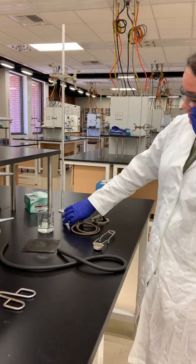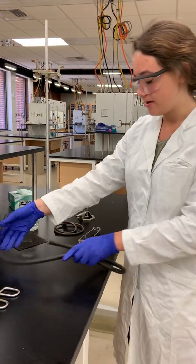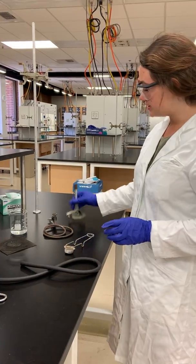Here's all the equipment we need for this lab. These are the ring stands, this is the wire gauze, this is the rubber pipe, this is the striker, and this is the Bunsen burner.